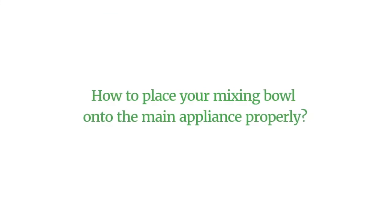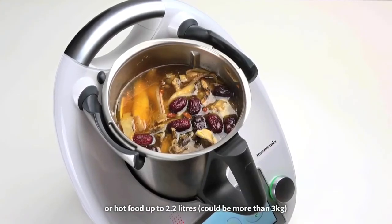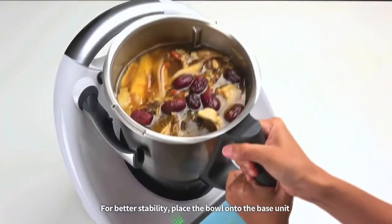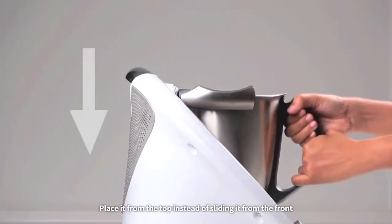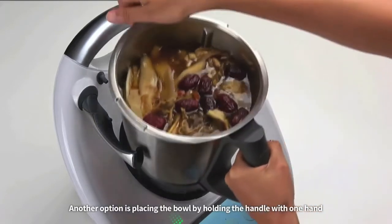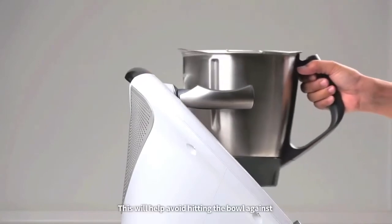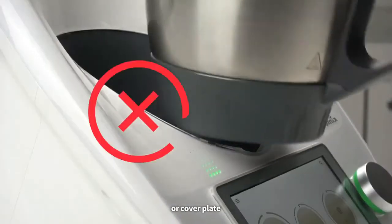How to place your mixing bowl onto the main appliance properly? When cooking, a mixing bowl could be full of ingredients or hot food up to 2.2 liters. For better stability, place the bowl onto the base unit by using two hands to hold the handle. Place it from the top instead of sliding it from the front. Another option is placing the bowl by holding the handle with one hand and the tip of the mixing bowl mouth with another. This will help avoid hitting the bowl against the locking arms, lid sensor, or cover plate.